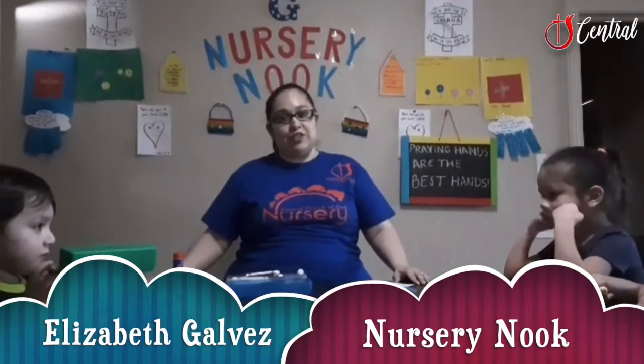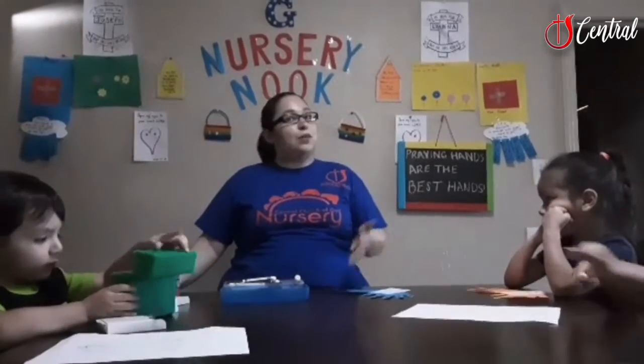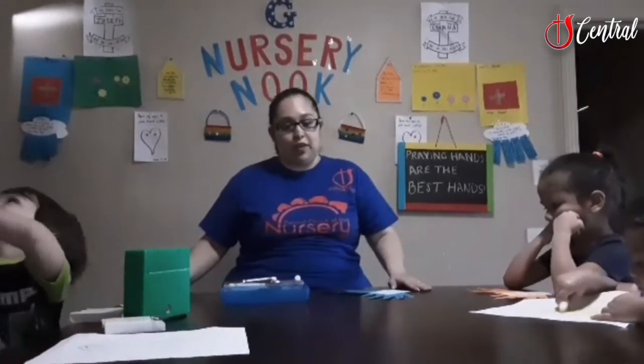Hi, I'm Elizabeth Galvez from Central Church of God's Nurse Raymond. Welcome back if you were here last week, and welcome if it's your first week joining us. We hope you're here next week.